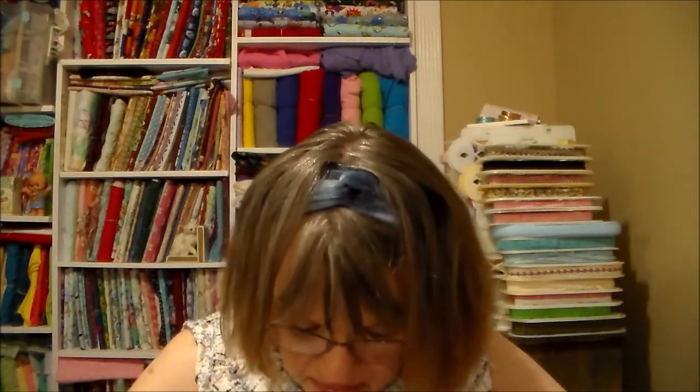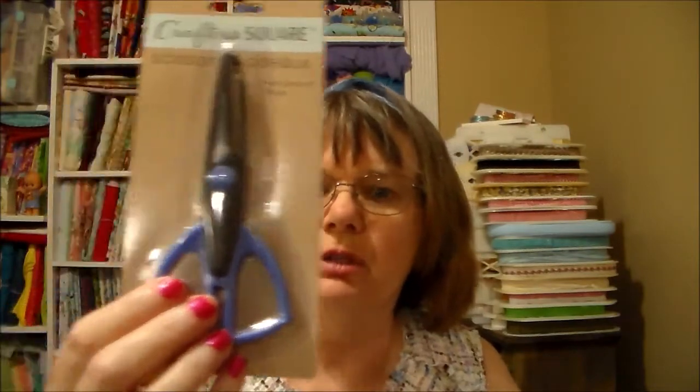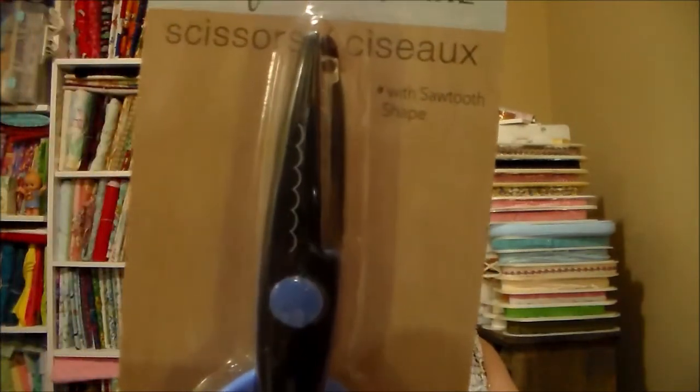I was so excited when I found these — I call them scrapbook scissors. They had two new designs I've never seen before. One is called the sawtooth shape, and then another sawtooth. Then there's one I call a scallop, and then one I call a zigzag.